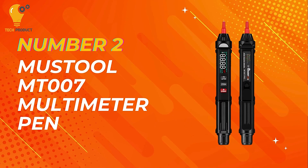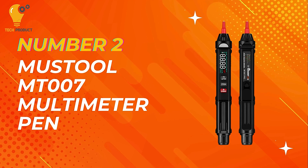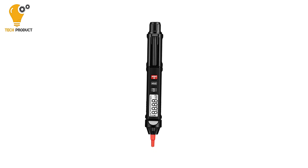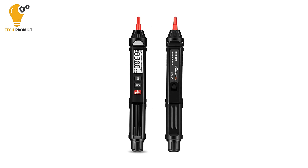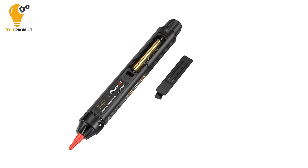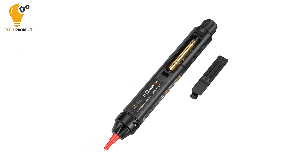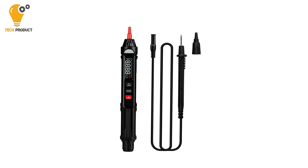Taking the second spot on our list is the Mustool MT-007 Digital Multimeter Pen. The Mustool MT-007 is a versatile and convenient tool for all your electrical measurement needs, offering a range of features to streamline your testing process. One of the standout features is its voice broadcast function, allowing you to receive measurement data audibly without needing to constantly check the display — a hands-free feature that adds convenience and efficiency.